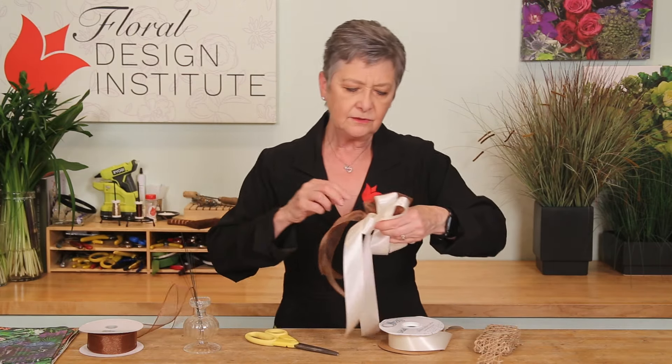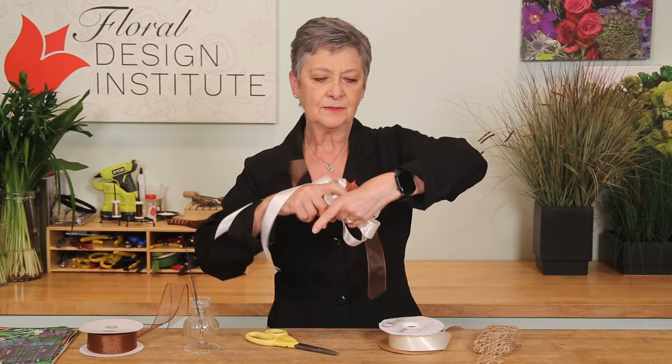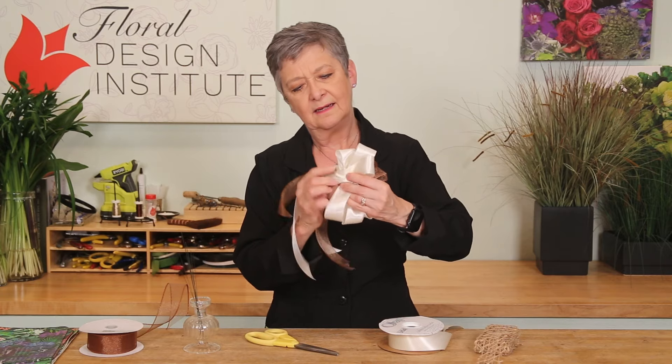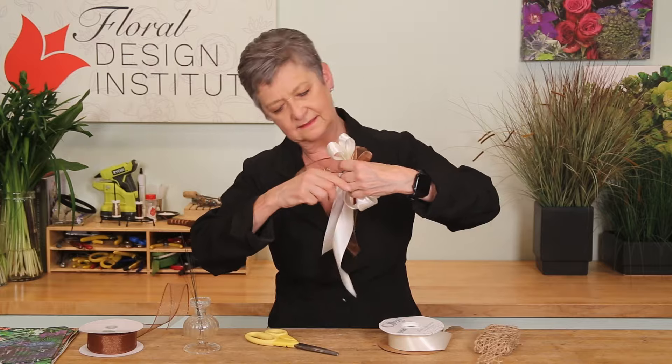Then using a 22-gauge wire, slide it through that center loop, pull it to the back, get everything in place, and twist it tautly.